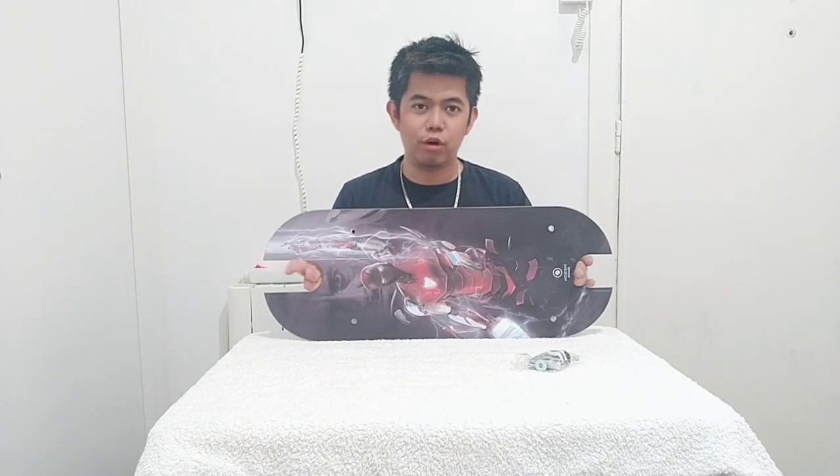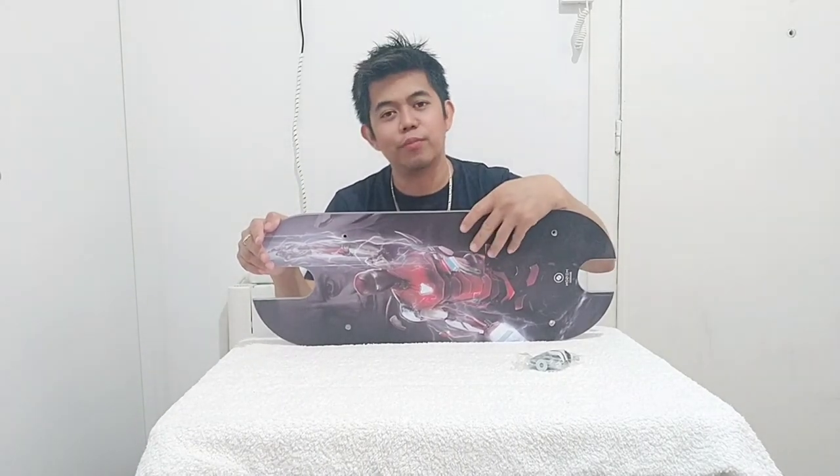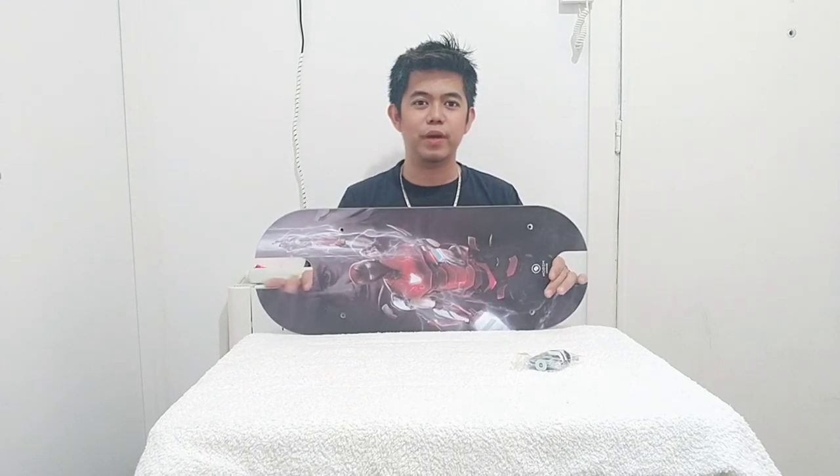If you like this kind of unboxing video where I show this kind of board, thank you guys. If you like this video, please don't forget to subscribe and hit like and the notification bell for more updates and new videos. See you on my next vlog where I fix this board to my scooter!